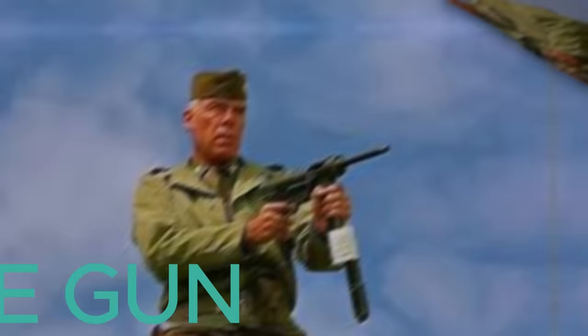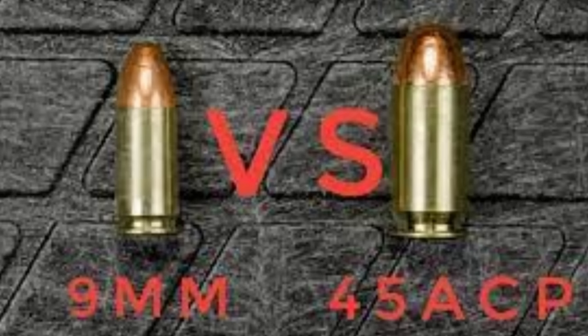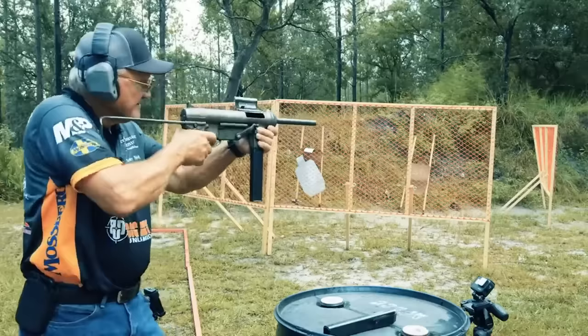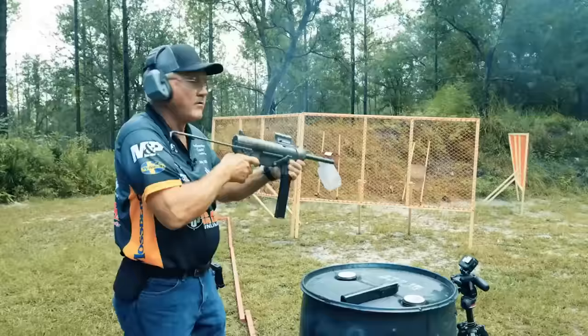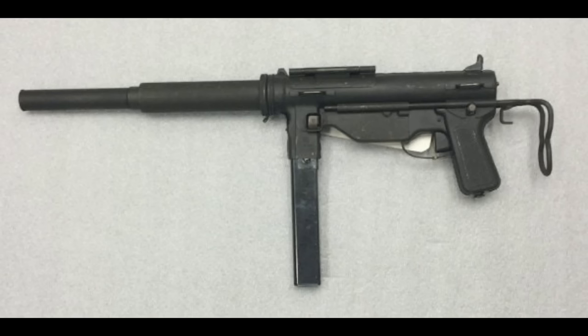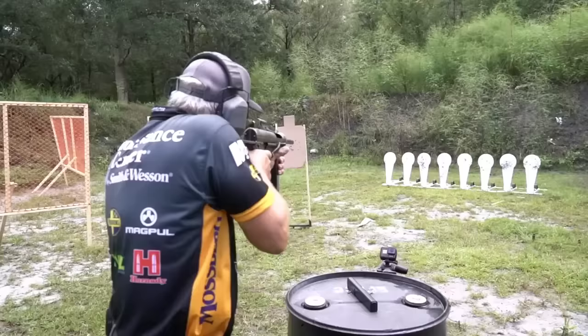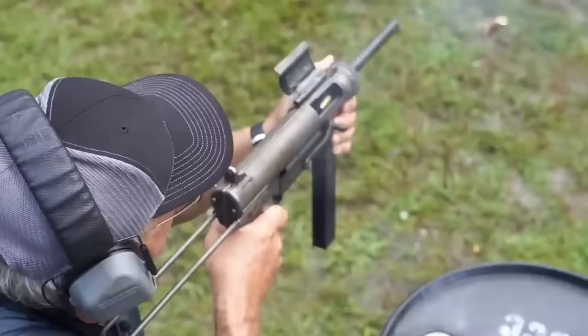The M3 Grease Gun was used in World War II mainly by the United States Armed Forces and brought into service in 1943. The weapon fires the .45 ACP round and has a 30 or 32-round magazine. A variant model called the M3A1 was made in 1944, which improved on several issues of the original. Around 1,000 were made with an integral suppressor for use by the OSS, designed by Bell Laboratories. SOG liked its reliability and found the .45 caliber round devastating.